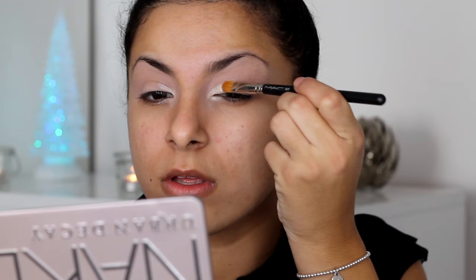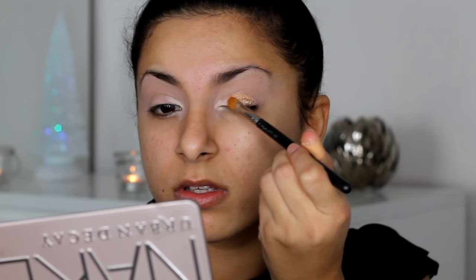Next I'm going to be taking this little gold colour and applying it onto my lid. This is also a Barry M pigment and I'm going to be applying it with a flat brush, just slowly packing that onto my lid to get the full amount of pigmentation.